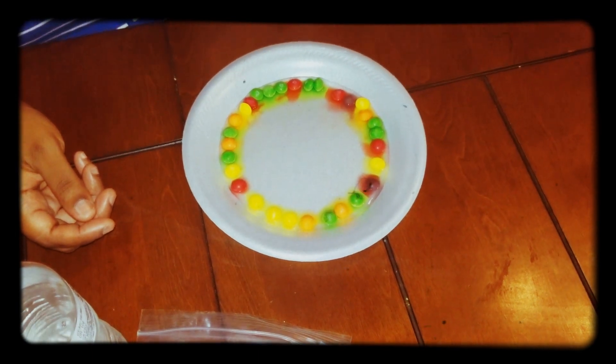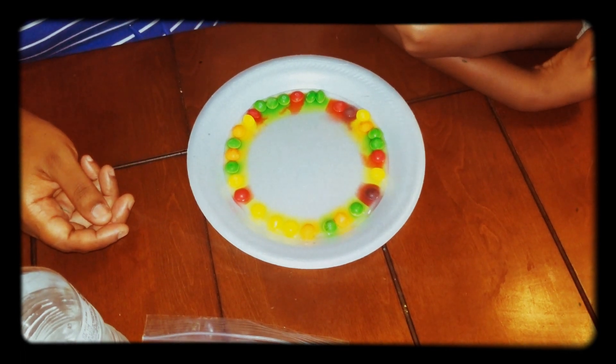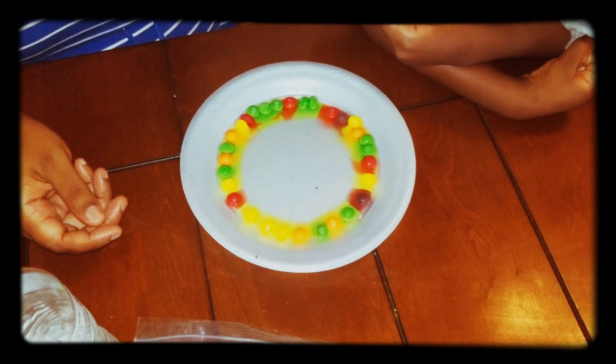Oh, beautiful. Beautiful life. I want to do this again. It's so nice.